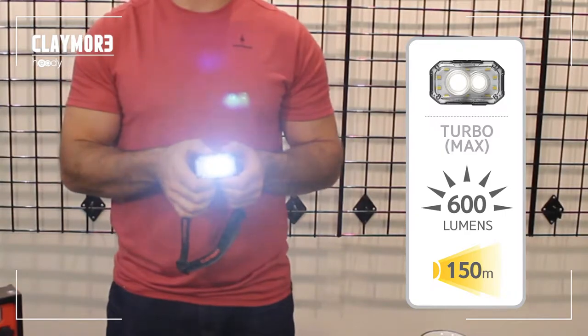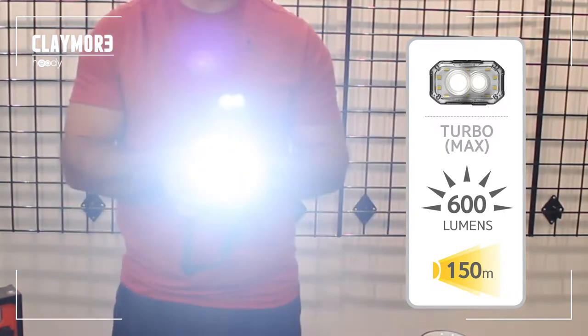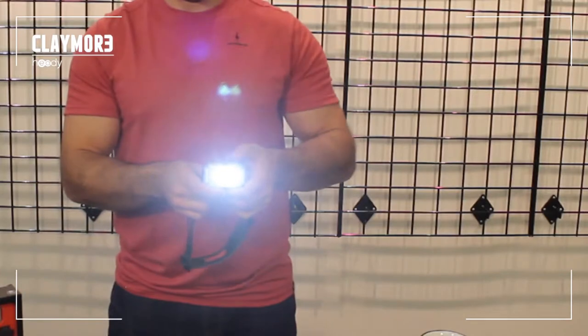When you have it on, you can use the dimmer to change the power of each individual mode just by pressing the power button — going up and back down. Then you can change between each mode by pressing the mode switch button.